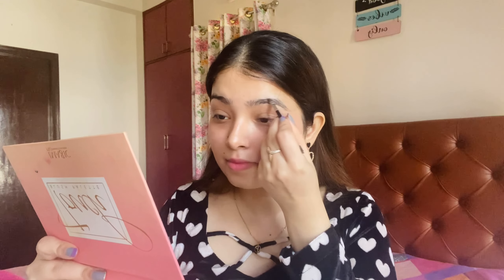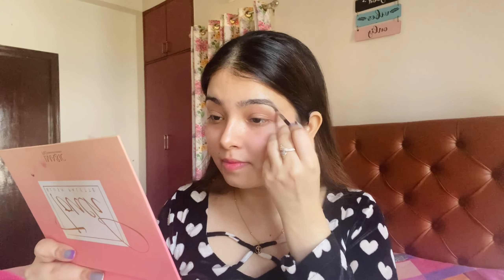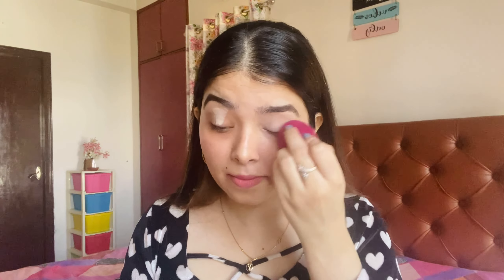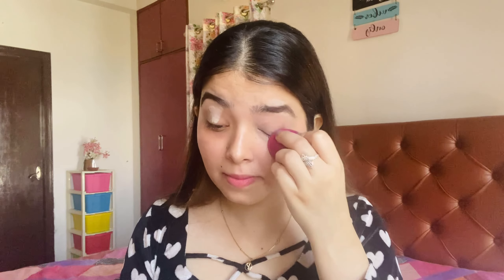So guys, let's start with the first step, which is going to be eyebrows. I am using Miss Claire's eyebrow cake, which is my favorite product for eyebrows. I will fill in and brush out. After that, we will prime our eyes. I am using Wet n Wild concealer. You should always use a light color concealer to prime your eyelids, so that your eyeshadow color will pop more.